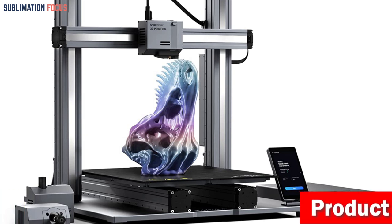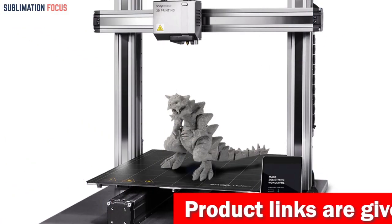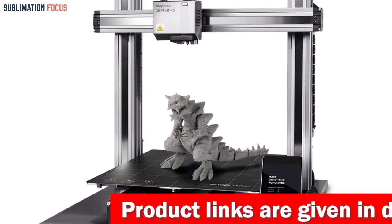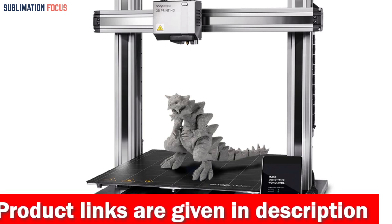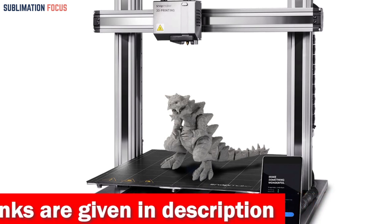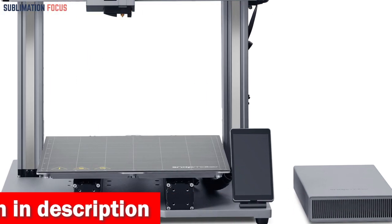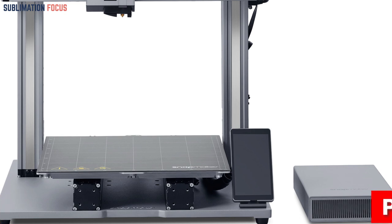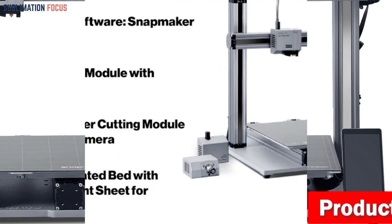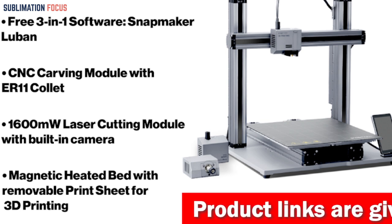With its modular design, you can personalize the printer with various modules and add-ons such as an enclosure, rotary module, emergency stop button, CAN hub, and air purifier. The Snapmaker 2.0 also features a noise reduction chip and lead optimization on the linear module, ensuring quieter printing without sacrificing speed.